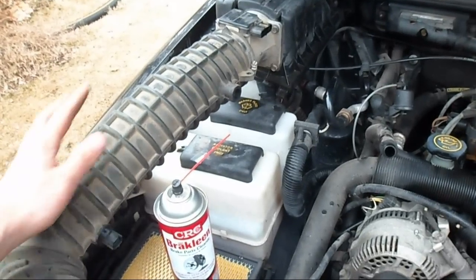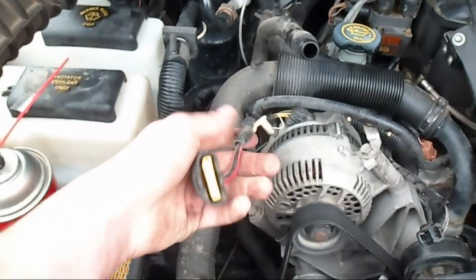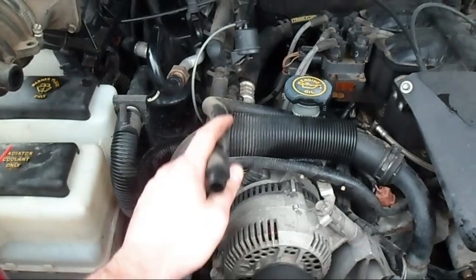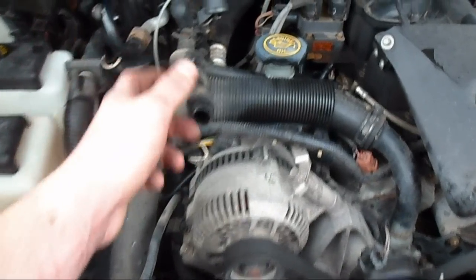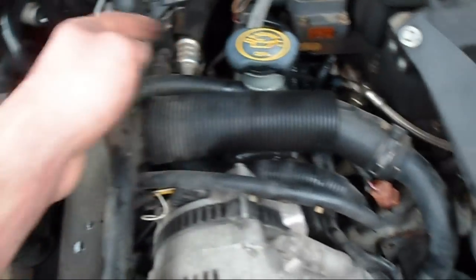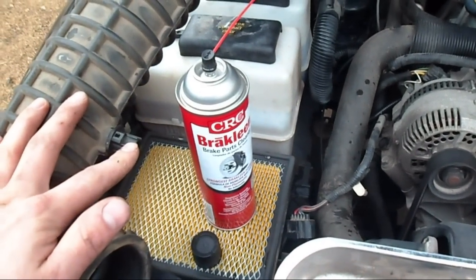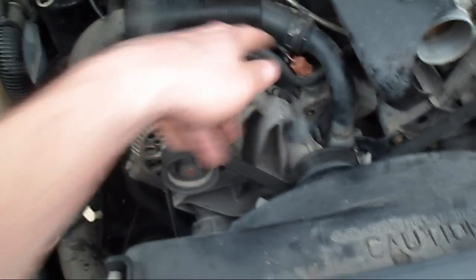There are three things you need to disconnect on your air intake tube to get it off to get to that. The first one's your mass air flow sensor — that's this connector here. The second is this hole here, which is passive crankcase ventilation — that just hooks up right to your oil fill neck, it just re-burns fumes from your engine. And this I believe is the intake air temp sensor, which is this plug right here.